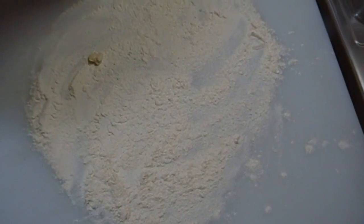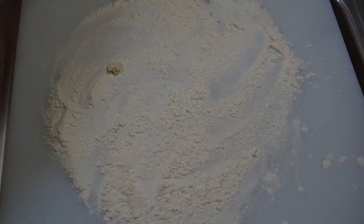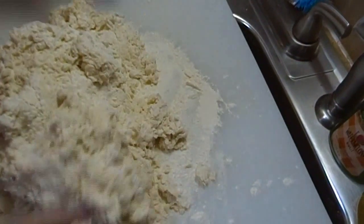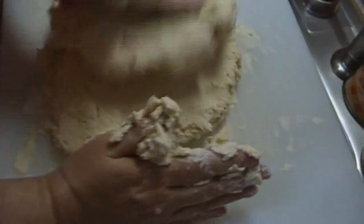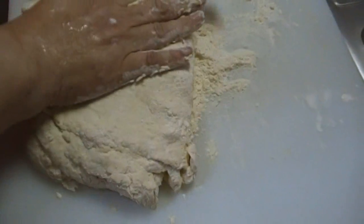Before I do anything I rinse my hands so I can take my rings off. We're going to get in here with our hands and give it another dusting of flour on top. You don't necessarily want to knead it like you knead a loaf of bread. When you're doing biscuit dough you kind of want to smash it and then fold it over, because that way you're actually forming the layers that are going to bake apart inside the biscuit.